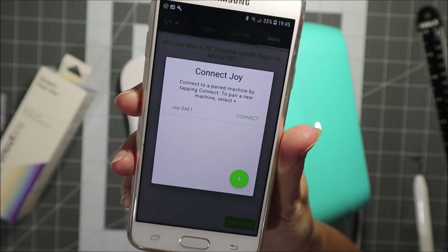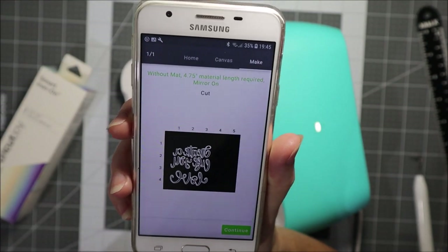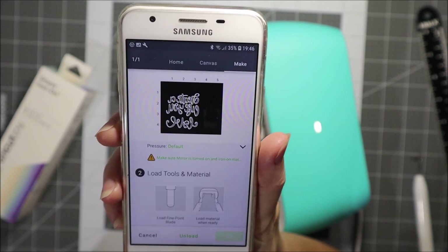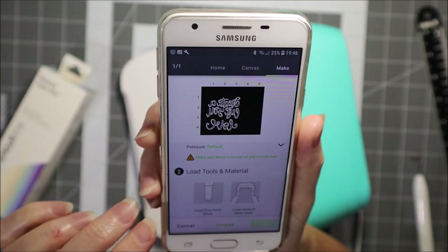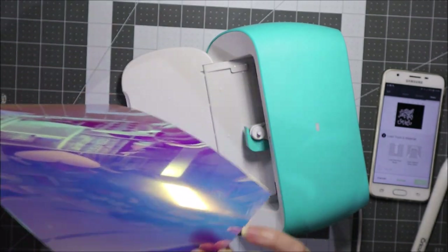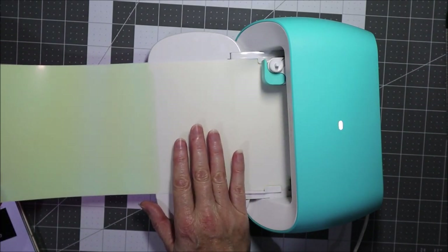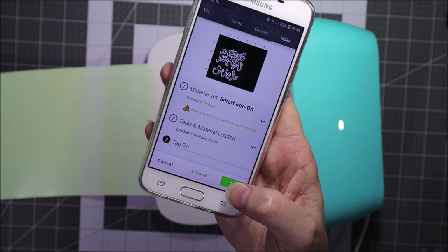I'll press continue and now I need to connect to the Joy, which I've just turned on as you can see from the light here. I need to set the material — I have smart iron-on. It actually reminds me here to make sure the mirror is turned on, which I have done. Then I just need to load the material. It's very glossy — this is the holographic glossy iron-on. We pop it shiny side down like so, and then hit go.